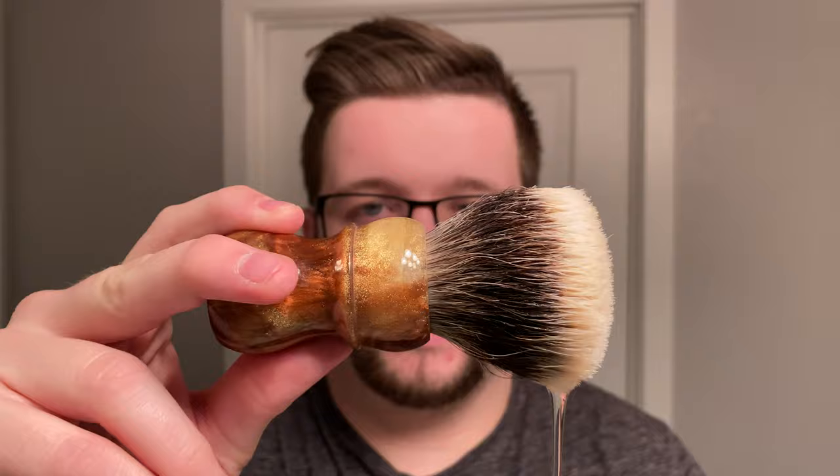My razor of choice today is — I'm going to be going back to the Blackline Vector. I've been really enjoying shaving with this recently and we're going to revisit that again. My brush, another revisit, is going to be my Autumn Glory Declaration V6. And yeah, that's going to be our shave today. So let me get the glasses off and we'll get to loading up.